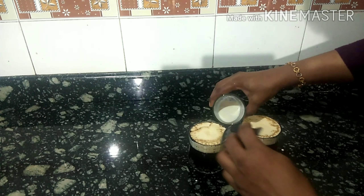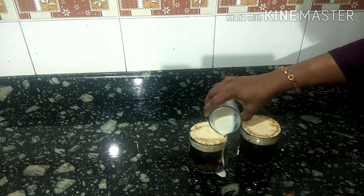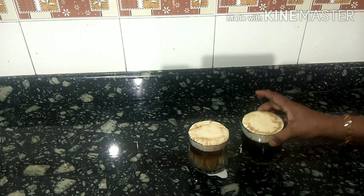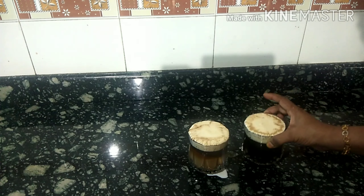Top up the glass. Let's mix the cream with the cream. If you don't have coffee, mix it a little. If you want, you can mix it with condensed milk.